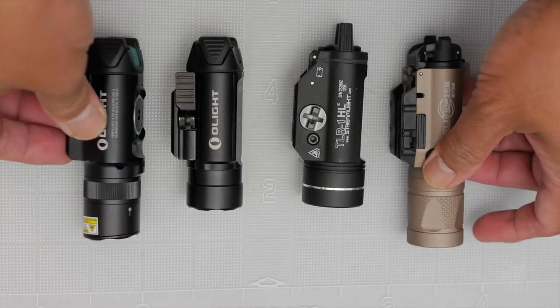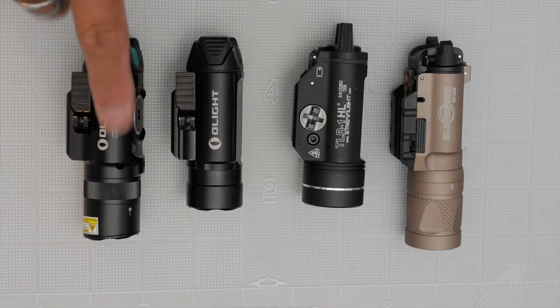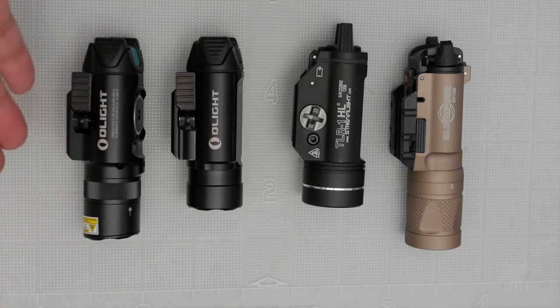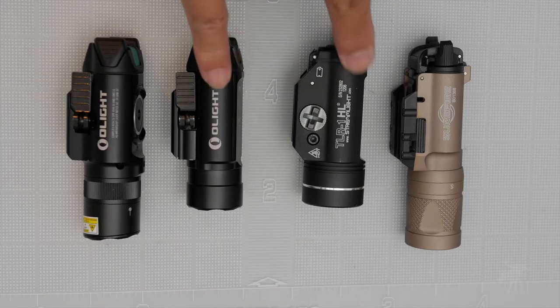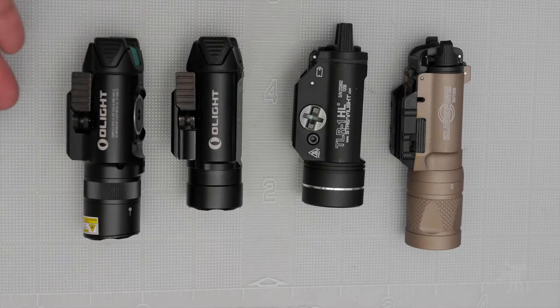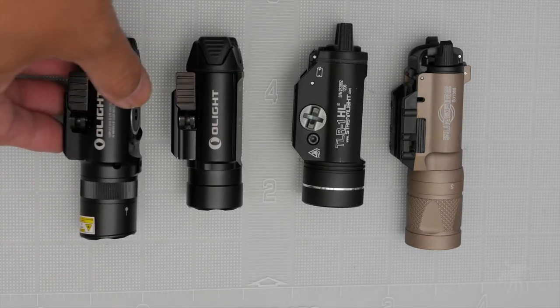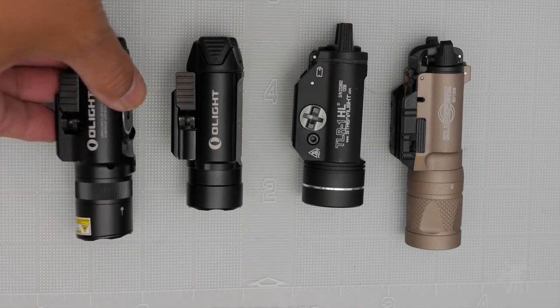This leads to the eternal question: will this fit in my holster? I don't have a definitive answer — suffice to say if your holster fits your weapon with one of those other flashlights, it probably will not fit this longer one. It will depend on your holster and weapon. If you have those details, please leave a comment and let us all know.